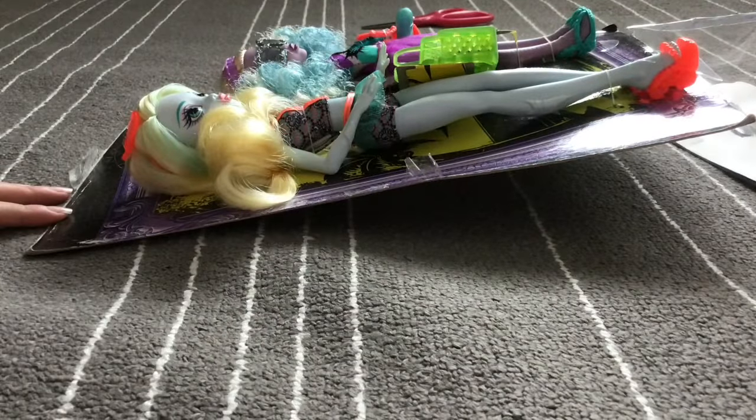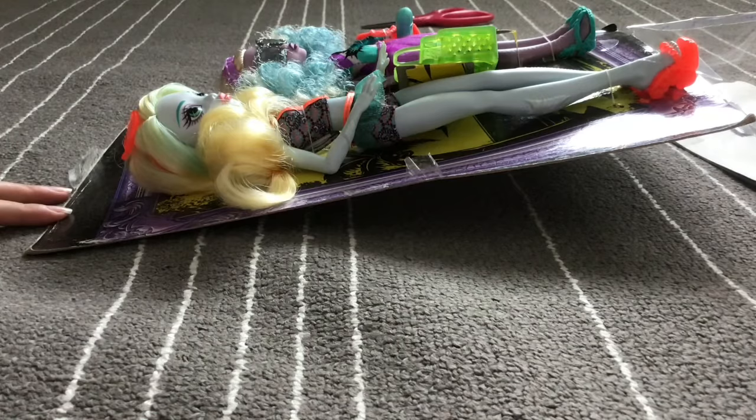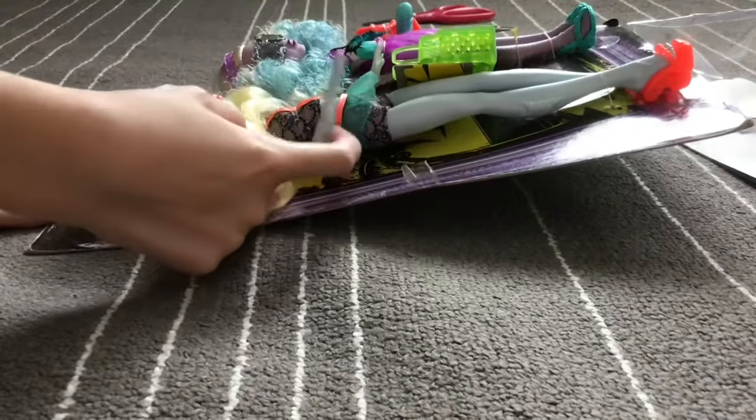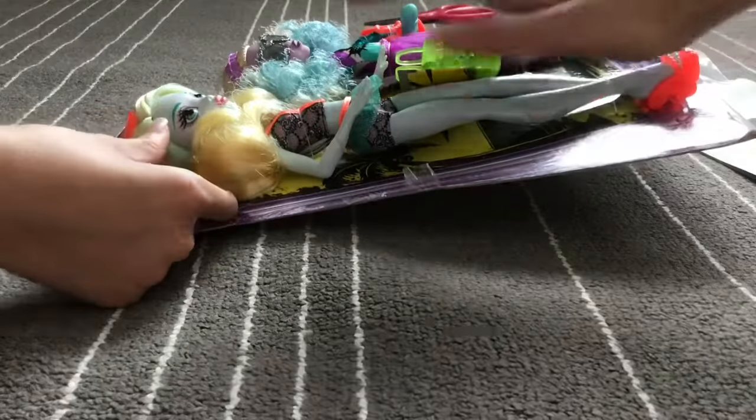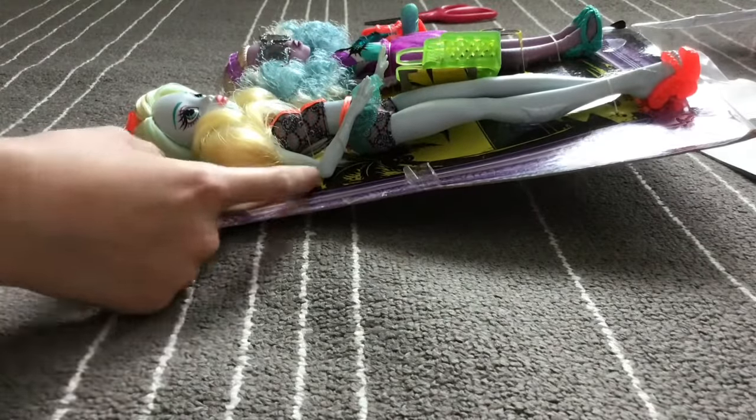The dolls aren't out of the box yet, but they're super cute. This is Laguna and Kelpie — let's just take them out!